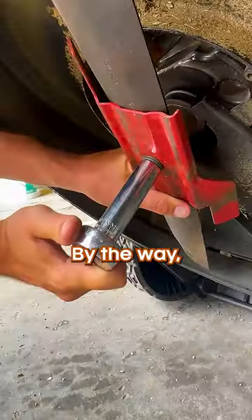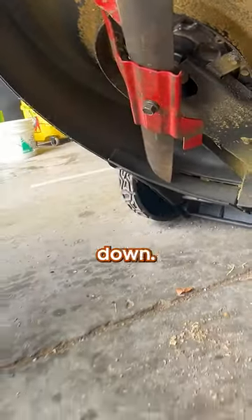Reinstall your blade and you are good to go. By the way, don't put the blade back on upside down — rookie mistake.